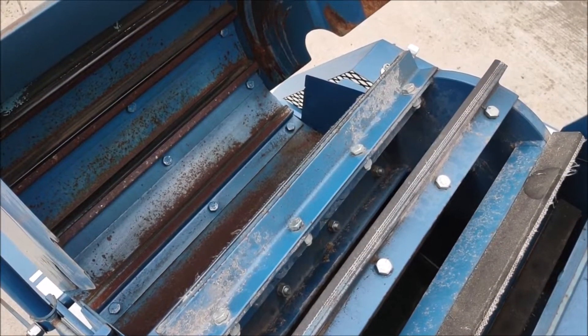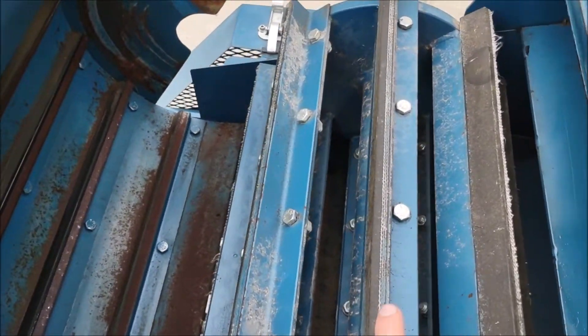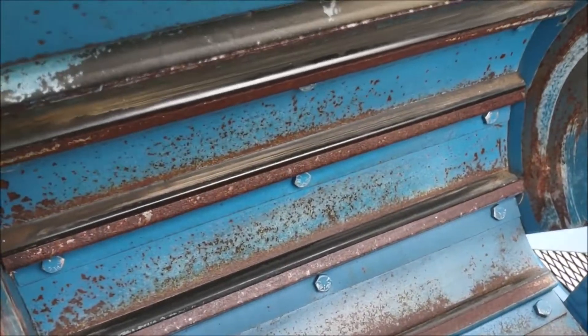This is looking inside the threshing chamber. This unit has the rubber lined angle irons for gentle seed handling, also on the concave wall.